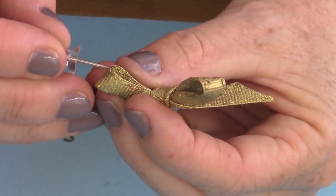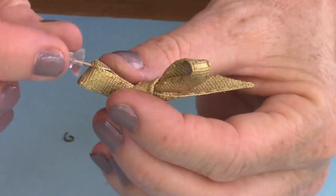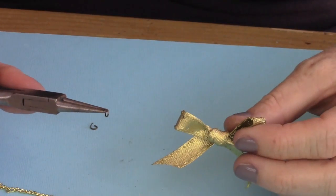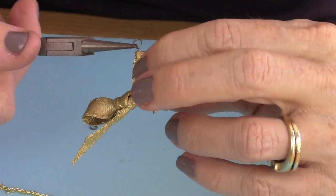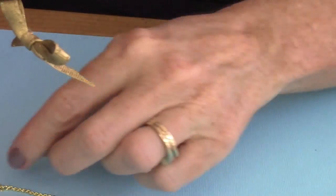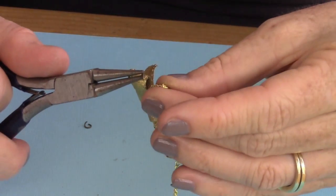This is where your jump rings are going to connect, so you can have the chain connect to the jump rings. Now take your jump rings and open them up. Hook it right through the loop, right where the hole is. Then take your chain and just hook it right there.